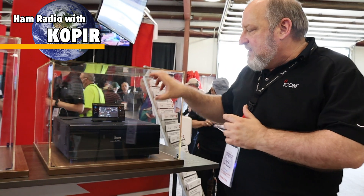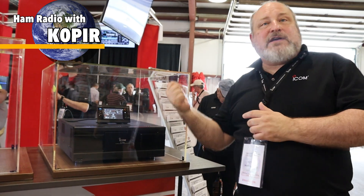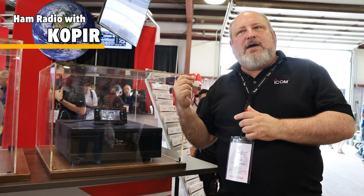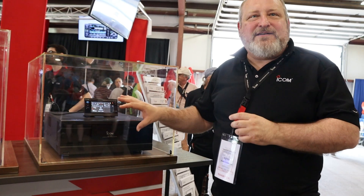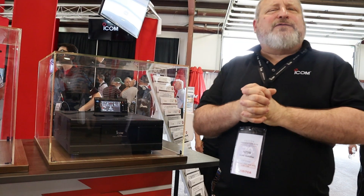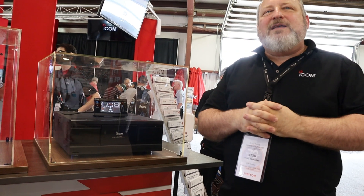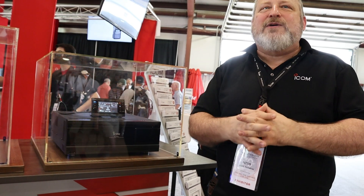The head can either be mounted in the face of the unit, or we have it remoted here. It also has a LAN jack in the back. Right now we're not in production yet and the software is not done. The flyer we have over here says it's fully controllable via software, and there's an asterisk that says the software hasn't been written yet.